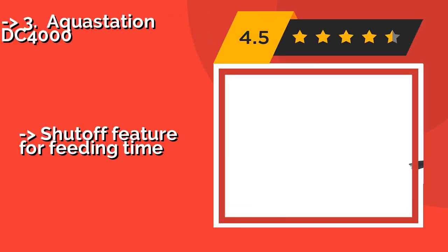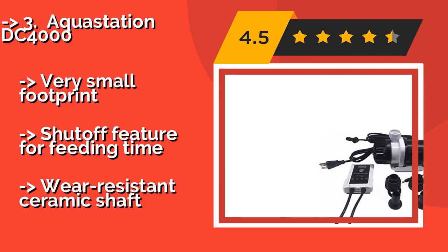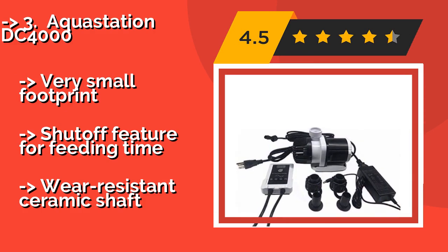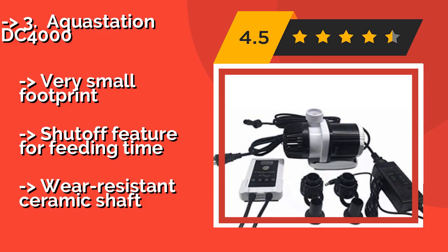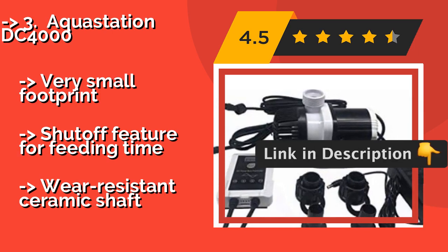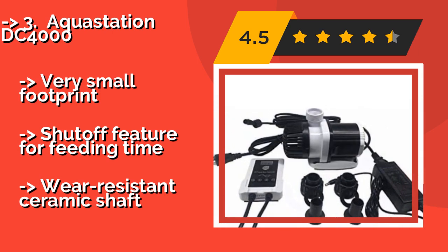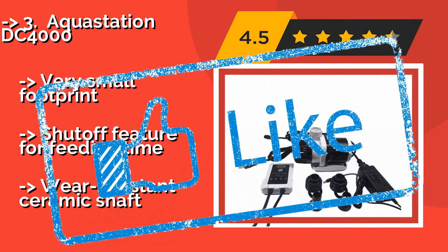Number 3 is the AquaStation DC 4000, around $67. The pump can be submerged or run externally. Although it's quite powerful, it boasts an energy-efficient design. It offers 20 different speeds and is suitable for either marine or freshwater environments. Very small footprint, with a shut-off feature for feeding time, and features a wear-resistant ceramic shaft.